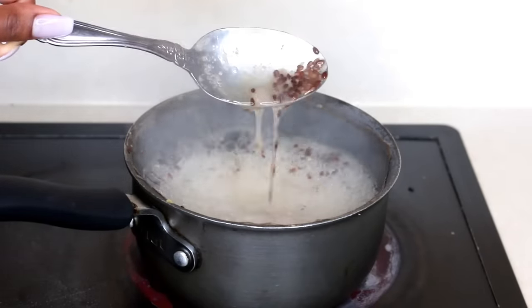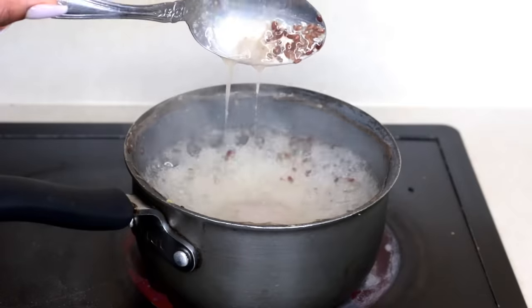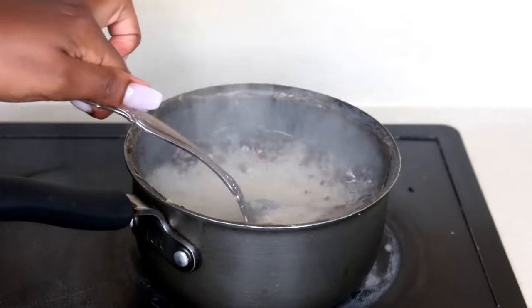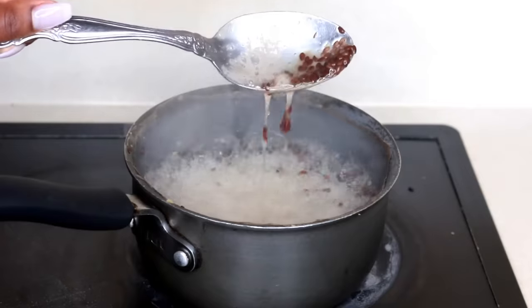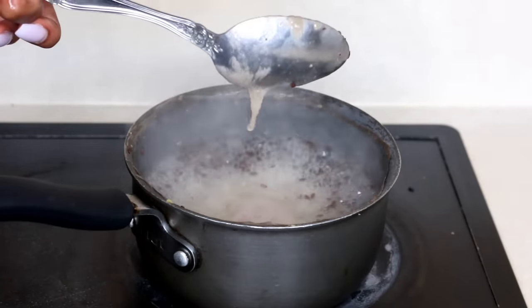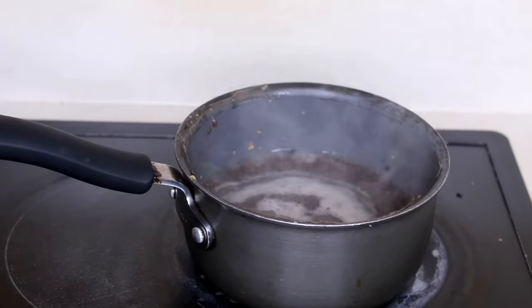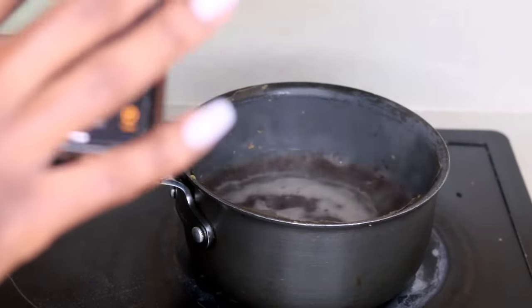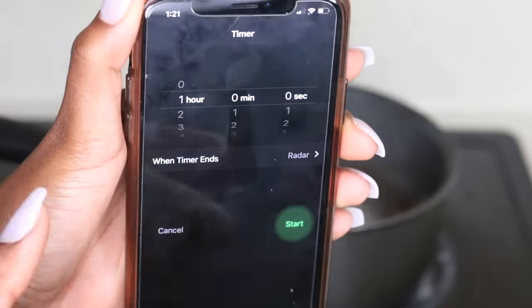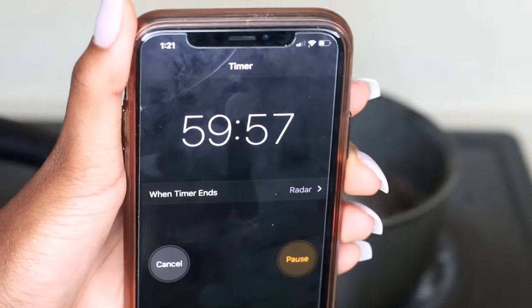After about 15 to 20 minutes, the flaxseed water consistency should look kind of jelly. When it starts to look gooey like this, that's when you know it's done. I scoop it up a few times to make sure it's nice and gooey — that little drop right there was all I needed to know it was ready. So I turn off the stove and let it cool down for 30 minutes to an hour. I did one hour exact just to be safe.